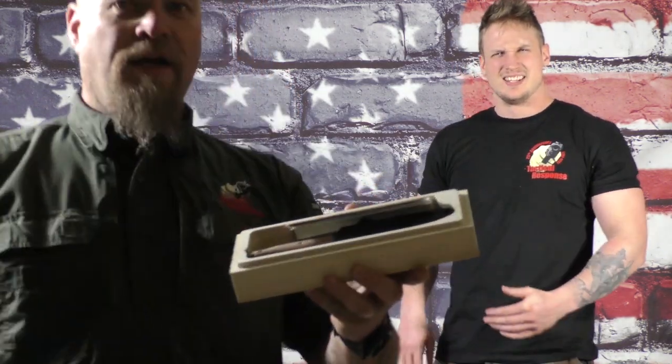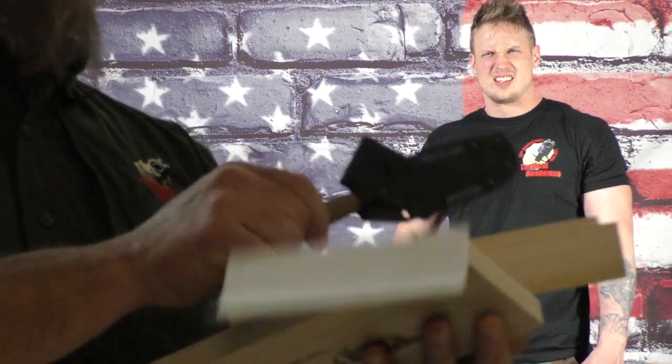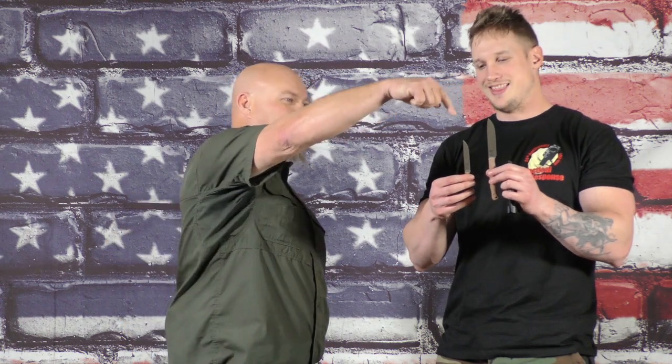I'm going to get closer so you guys can kind of see what's going on here with this box. So this is the Jackalope and then we have the Adventure Craft — these are small to medium sized knives.